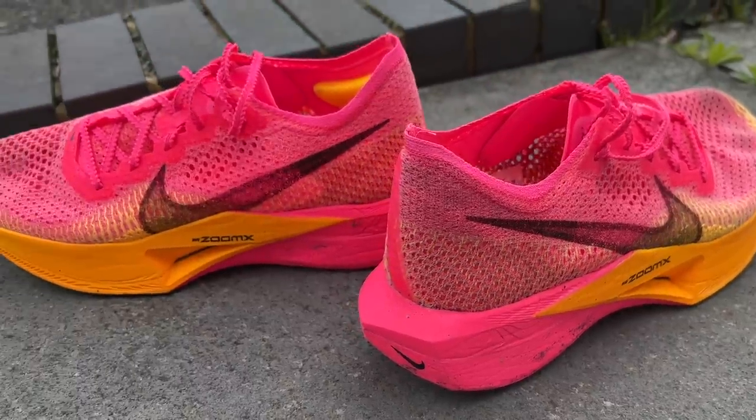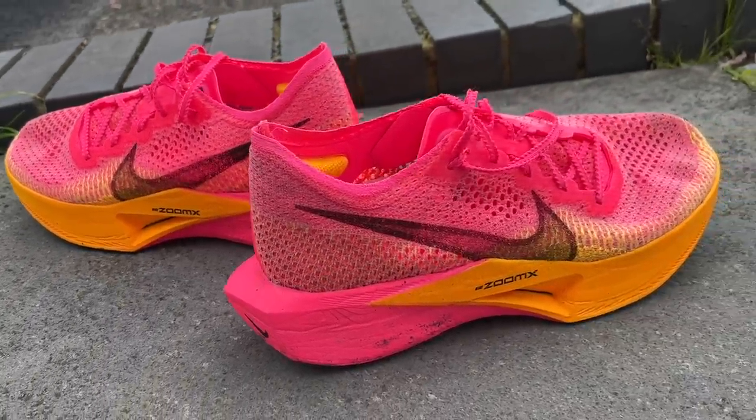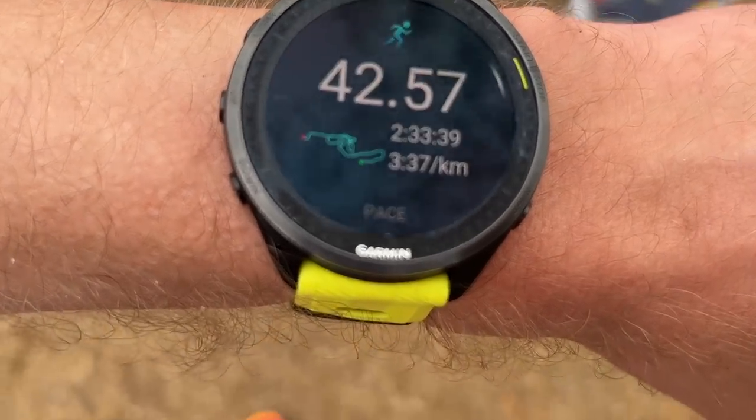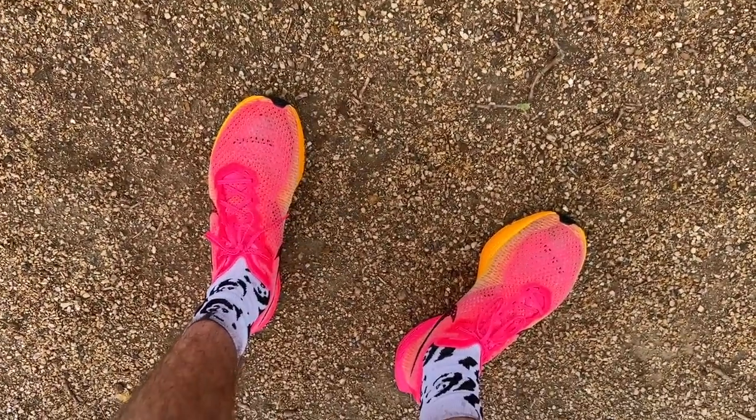Nick has done 100km in the Vaporfly 3 and says it's been an absolute joy to test — a really fun shoe to run in. He's done three tough workouts including two on the road and one on the track, a 4.8k race as part of a relay, and the London Marathon at the weekend. Every single run he's enjoyed the sensation immensely. It's just a really well-done super shoe.